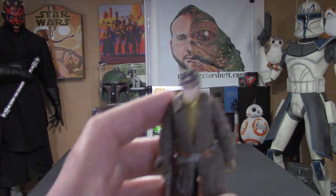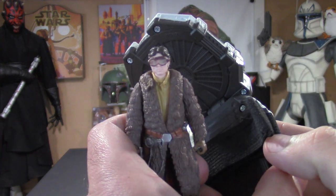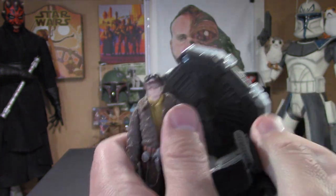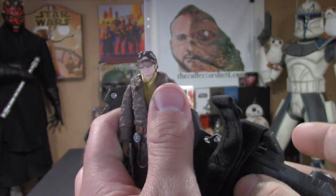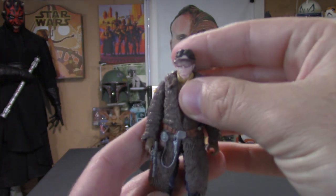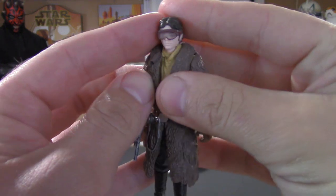Let's hear what he has to say via Force Link: 'I've got a bad feeling about this,' 'Admit it, you're impressed,' 'I'm feeling pretty lucky,' 'We've got a problem here,' 'Heads up, coming through.' Some pretty nice lines and blaster effects — good stuff.